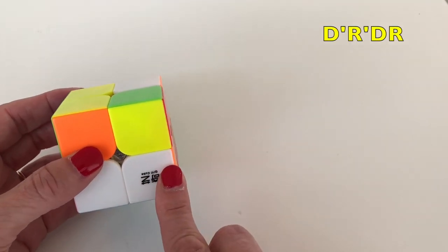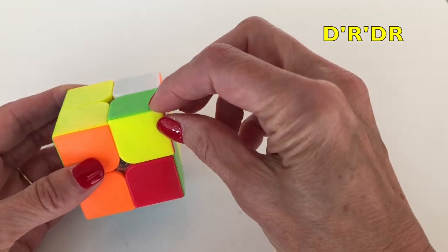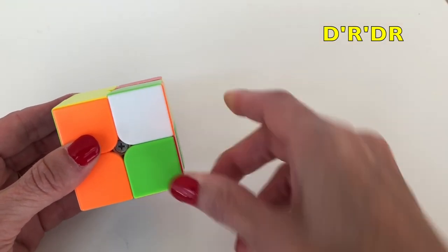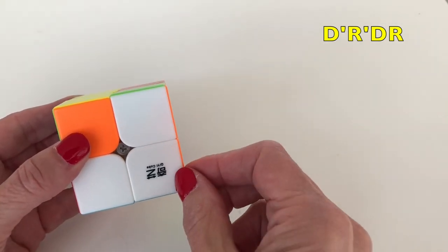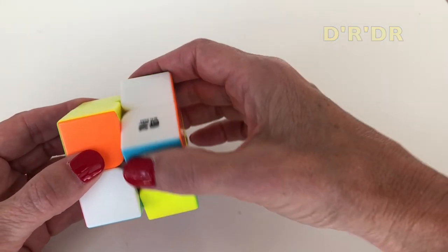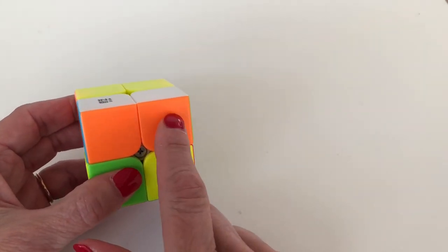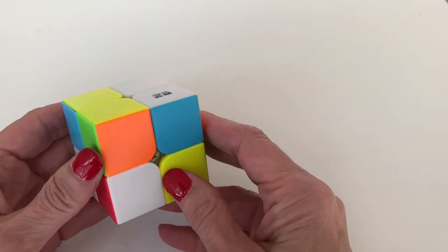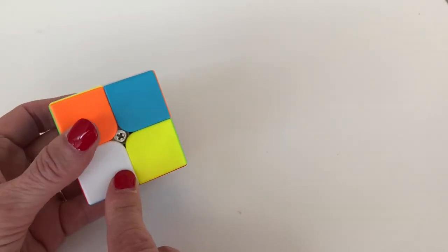Move the piece out of the way, bring down the side with the slot you're trying to fill, bring our piece back to fill that slot, and bring this into place. You can see we've placed this orange piece next to the other orange piece, and they both have white on top.